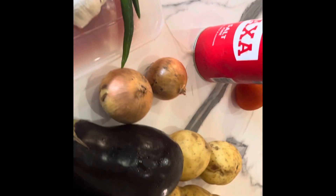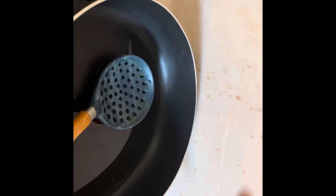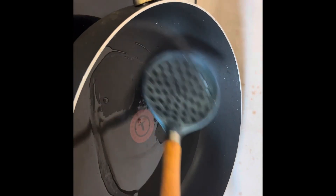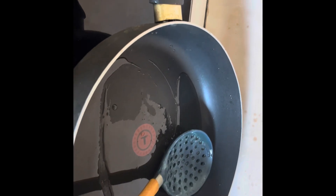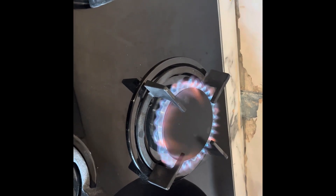Assalamu alaikum guys, today we are making one pot baingan bharta with aloo. I have added oil in the pan. I think the heat went off - let me try to turn it on again. Oh yes, it turned back on. Thank goodness, all the pans have started.